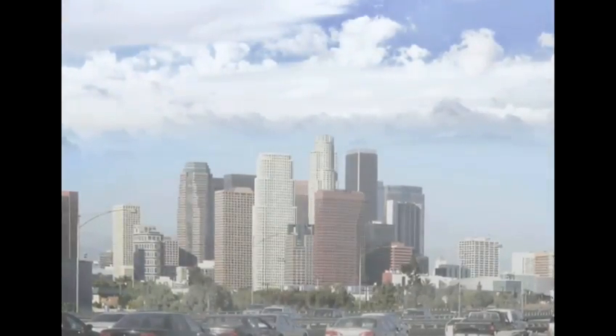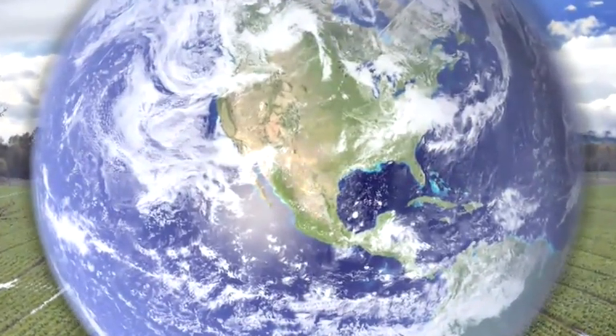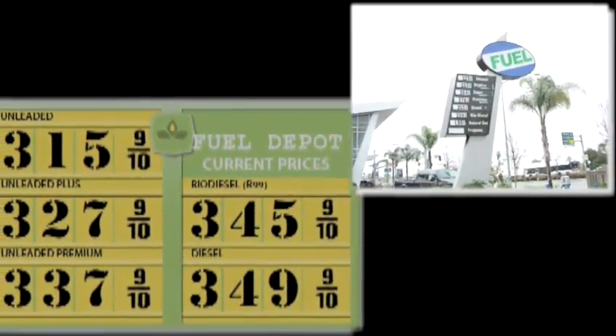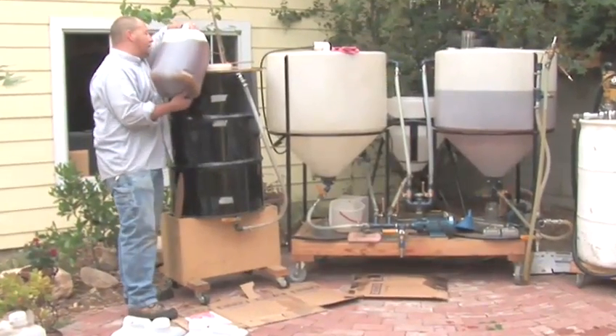Biodiesel cuts down on CO2 emissions. In fact, it's the only alternative fuel to have fully completed the health effects testing requirements of the Clean Air Act. Biodiesel can be purchased at a growing number of fueling stations around the world, but you can also make it in your own backyard.